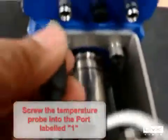Plug the temperature sensor into the actuator port labeled one.